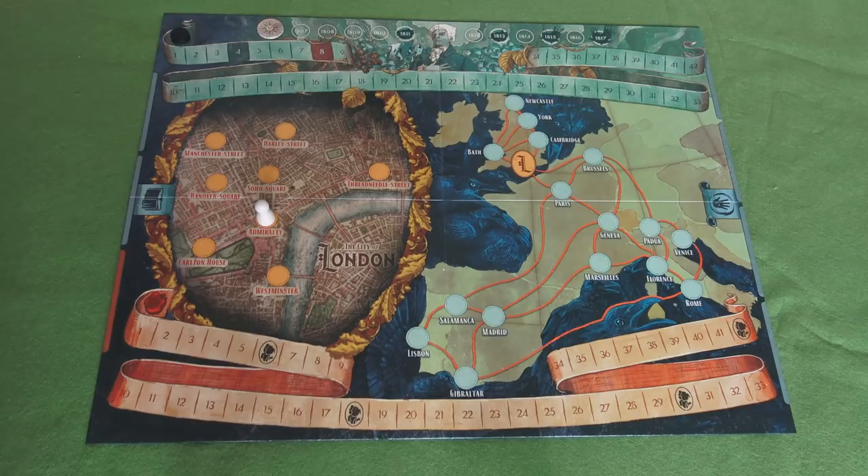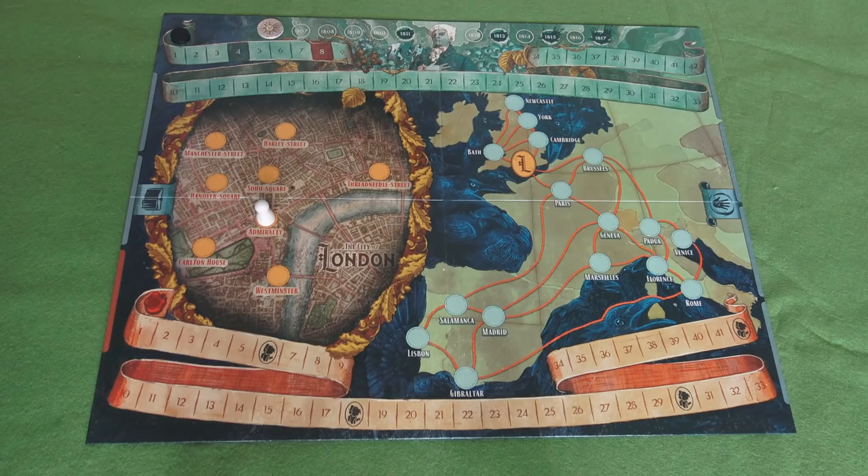The object of the game is to beat the Gentleman with the Thistledown Hair - to outdo him in magicianship. There are lots and lots of cards that come with this game. Let's take you back to the mat first of all and zoom in on that a little bit.